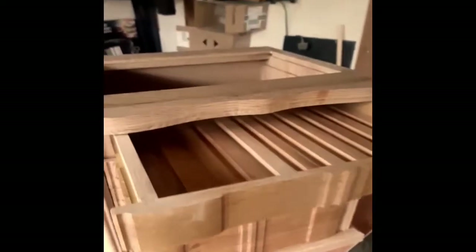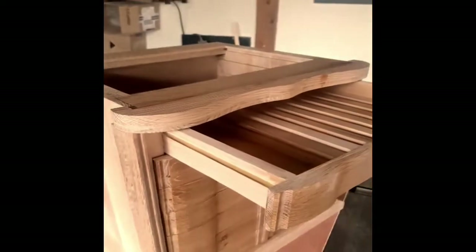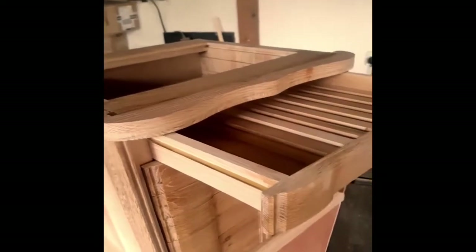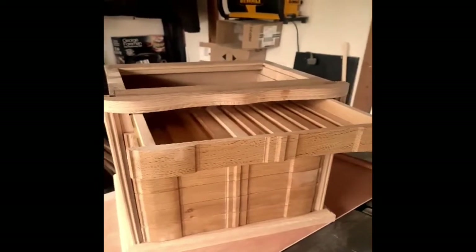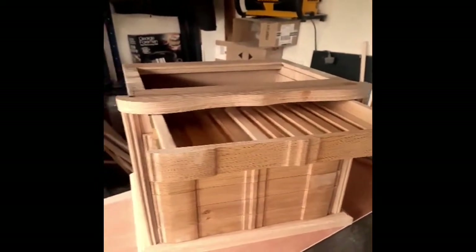I'm really pleased with it and I've really enjoyed making it up to now. We'll get the top on, give it a polish, and we'll show you the final project once it's all done.